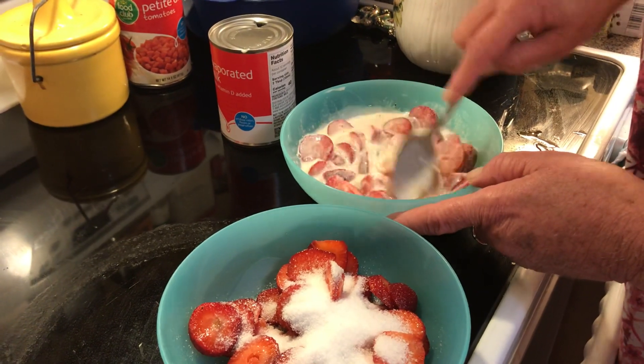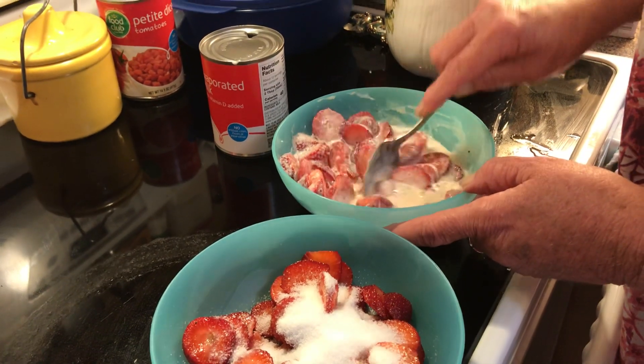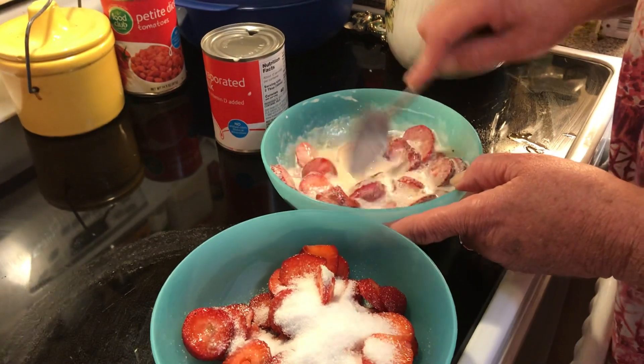It's also better to leave it sitting for a few minutes to let them leach out some of their juices before you eat it. And you just eat it. It's super yummy.